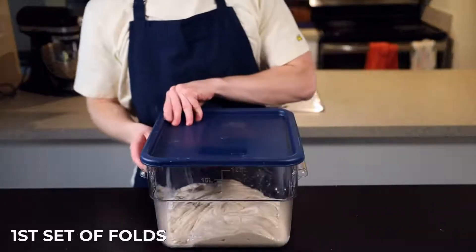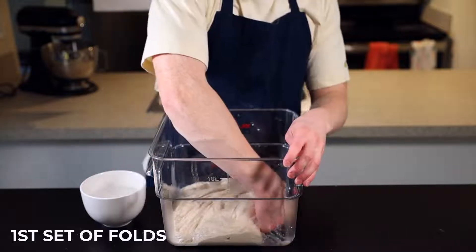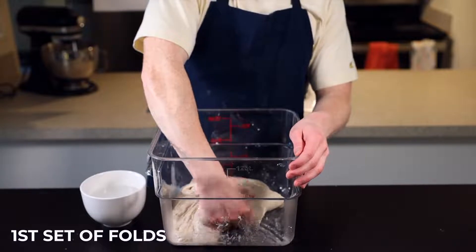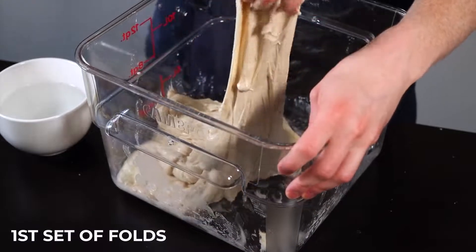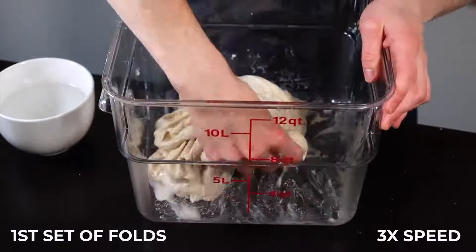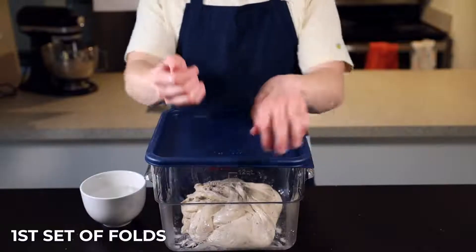After the first 25 minutes, take your dough out for the first set of stretch and folds. I like to keep a bowl of water here so I can wet my hands before handling the dough each time. Just grab a piece of dough from underneath and stretch it as far as it'll go without tearing, then fold it over itself. Repeat that seven more times around the entire perimeter of the dough, rotating the container and stretching and folding until you're back to where you started and your dough has formed a nice taut ball. It might not be extremely stretchy at first, but it'll get more and more extensible with each set of folds.